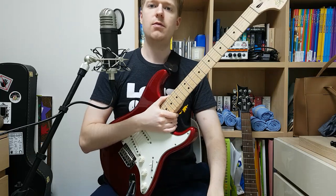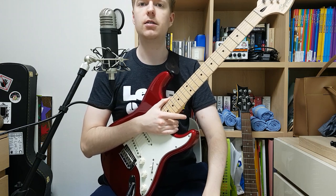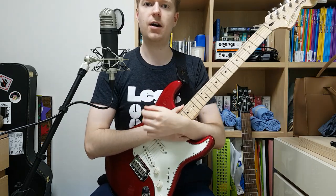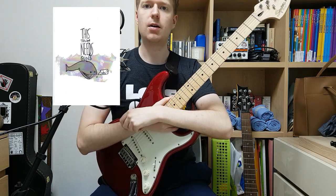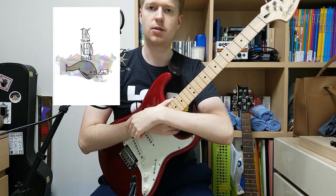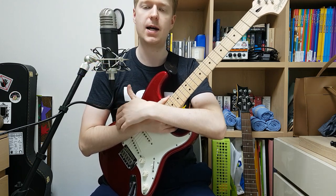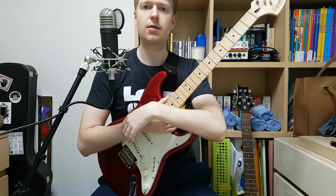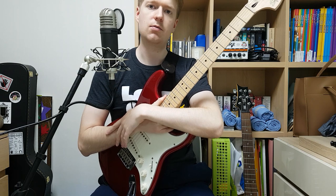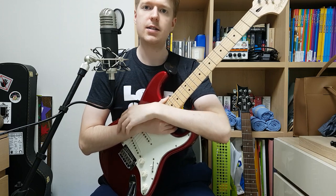Hey everyone, Steve here. In this lesson we're going to look at how to play and write like Tim did on the self-titled debut album by This Town Needs Guns. To do this we're going to look at the five songs that Tim tabbed out in the tab book for this album, so we know we're playing the parts correctly. Unfortunately I won't be able to give you the tabs as they're copyrighted, but you can purchase the tab book on the This Town Needs Guns website. We'll look at specific parts in songs and then try to create a formula on how to write like that.